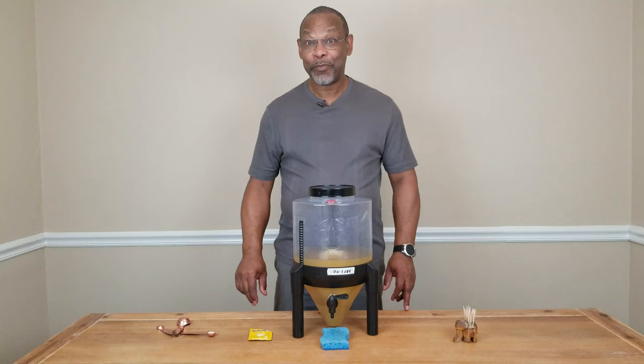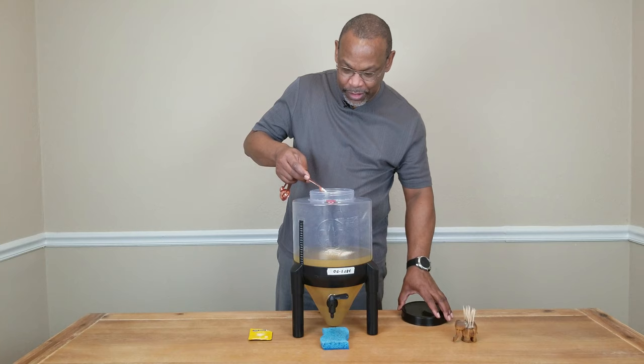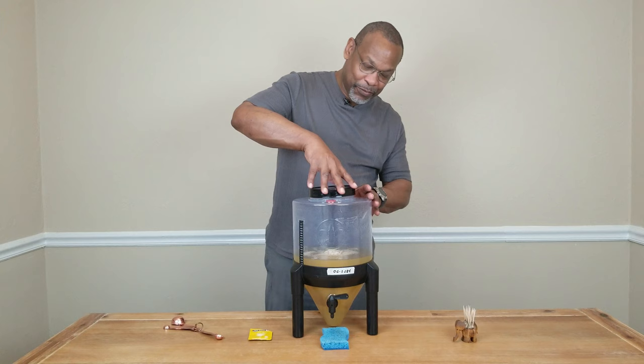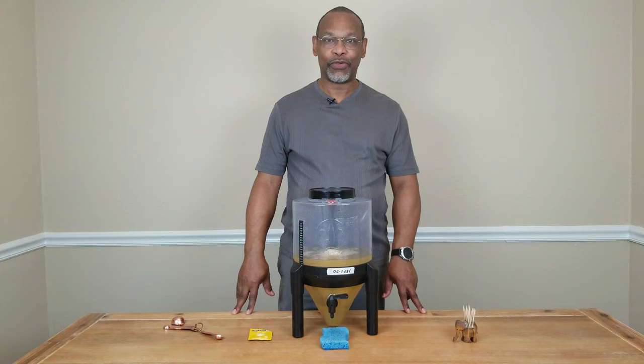It's now time to pitch our yeast. I'm using half a teaspoon of yeast. All we need to do is just sprinkle it along the top — no need to stir it, no need to bloom it, no need to do anything other than just sprinkle it across the top. Then go ahead and put your cap on your fermenting vessel nice and tight.